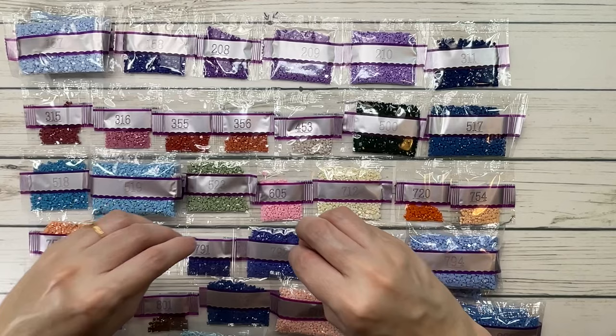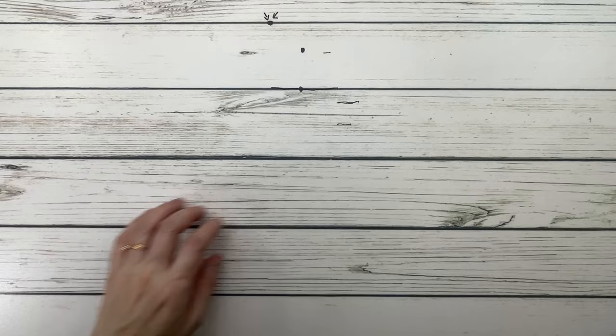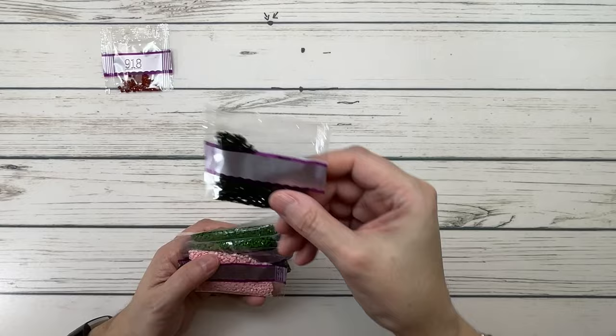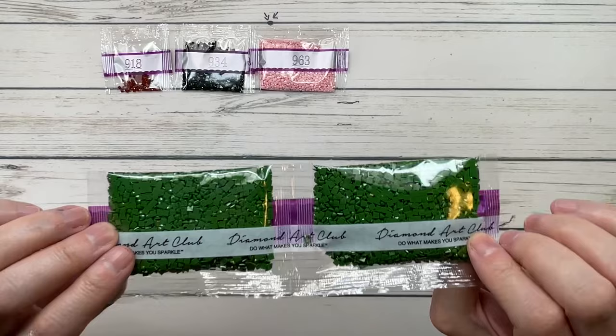As you can see, we have lots in the purple family, lots of blues, some greens, and some pinks — a little bit of everything! Moving to the 900s: 918 is red copper dark. 934 is avocado green black. 963 is dusty rose ultra very light. 987 — two bags — is forest green dark.